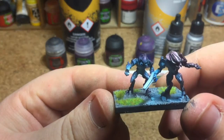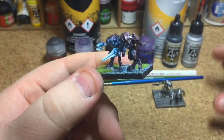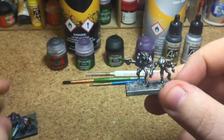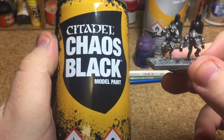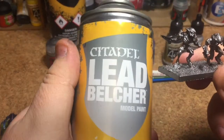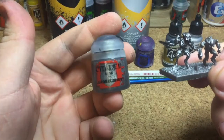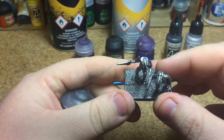I'm going to show you how to get to this standard — it's very easy and very simple. These are the guys we're going to paint. I've already primed them in chaos black or any black primer, and then sprayed them with Lead Belcher. If you haven't got Lead Belcher as a spray, you can just base coat with a brush — two thin coats out of the pot will get you to the same standard.